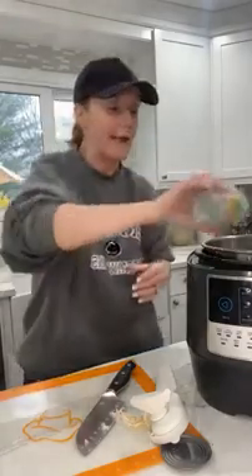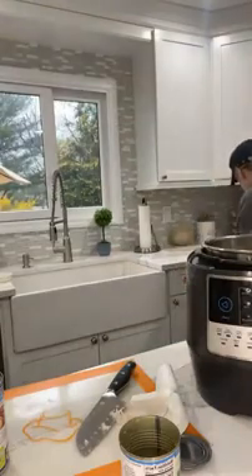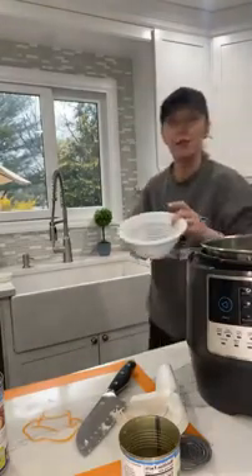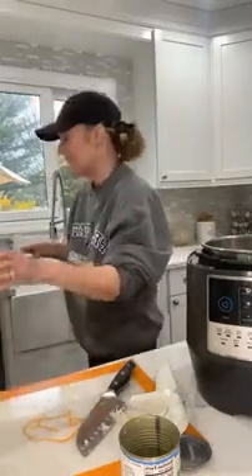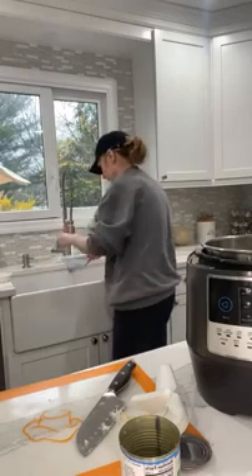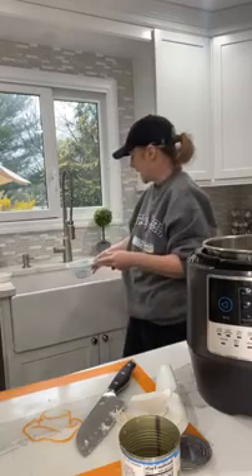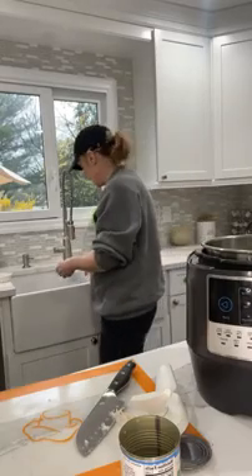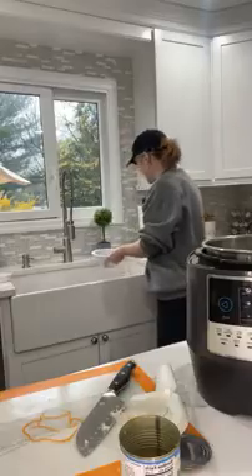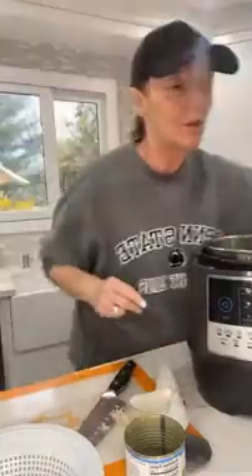I'm going to throw the corn right in, then I have to strain our beans. I love my little strainer for that. Now I'm going to throw the beans right in, and I'm going to set it to the poultry setting. That's it — I'll throw the top on.